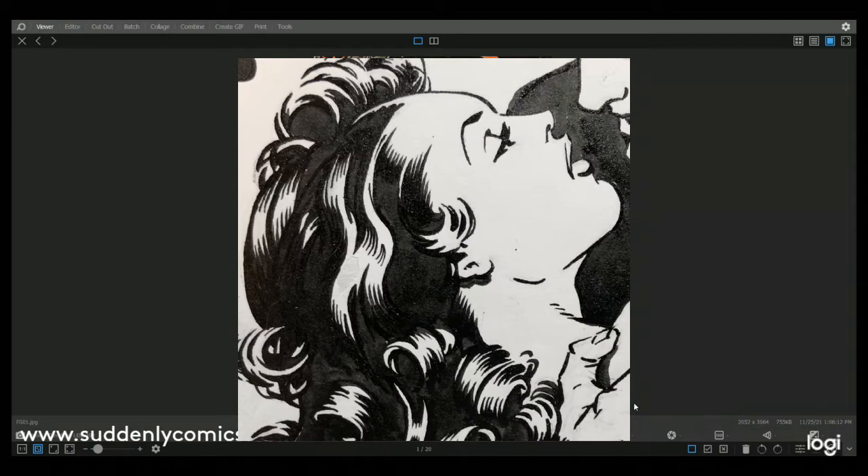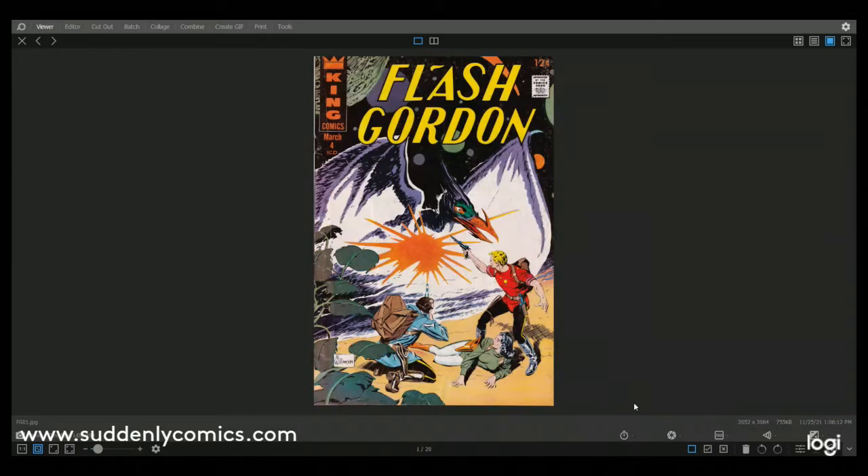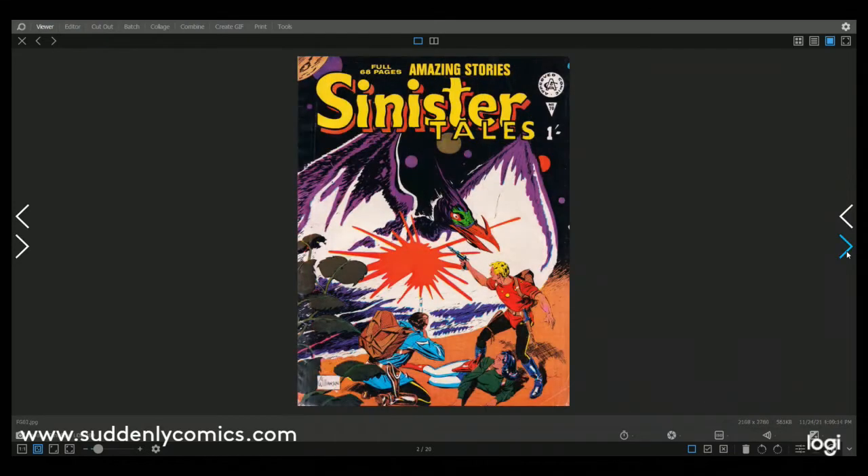Flash Gordon has got a huge history, appearing in virtually every type of media over a period of 70 or 80 years. I have done a video about Flash Gordon — it was one of my earliest YouTube videos so the quality isn't as good as currently, but I still think it's worth a watch and I'm going to put a link below. Anyway, there is the cover of Alan Class's Sinister Tales. The Flash Gordon was published in March 1967, and I think this Sinister Tales is 1969 or 1970.